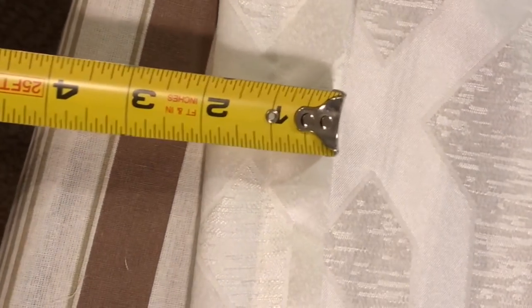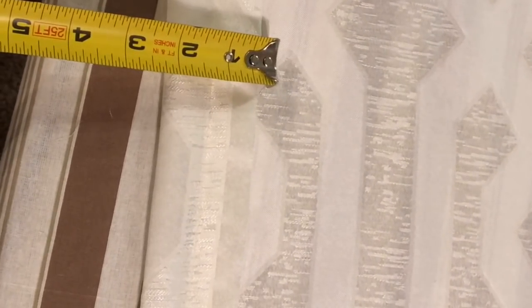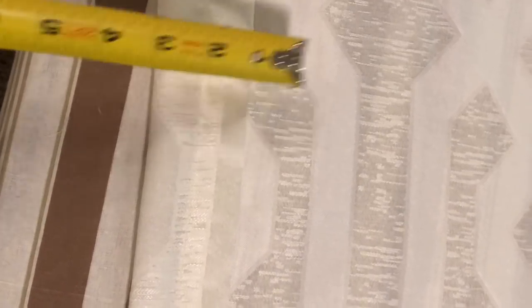Now it's time to do the pocket for the rod. I measured two inches, but I should have measured three — so when you're doing this, make sure you give yourself that extra inch because some rods are extremely thick. Also, don't forget to measure the top part from the gray seam to the end of the curtain and make sure it is even on both panels, left side and right side. I can't stress that enough.